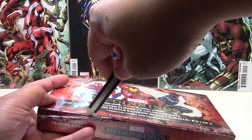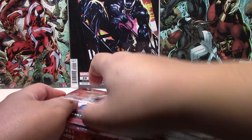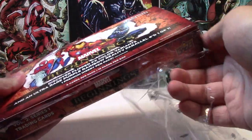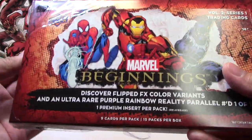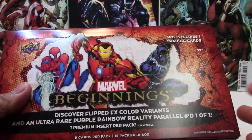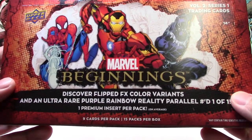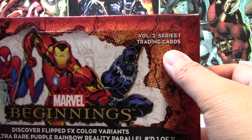Basically there are parallels — non-numbered parallels — and you can get them in red, blue, and black, as well as rainbow, hopeful, and flipped FX colors, which is similar in design to how the metal universe cards were, slightly embossed I guess. There are nine cards per pack, 15 packs per box.